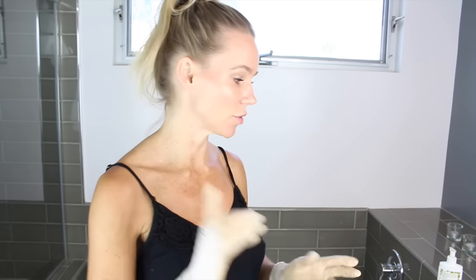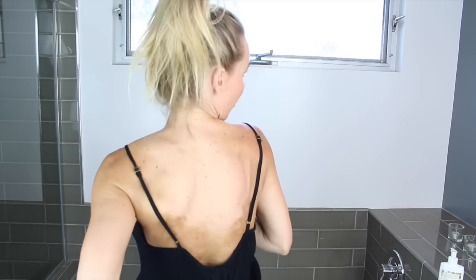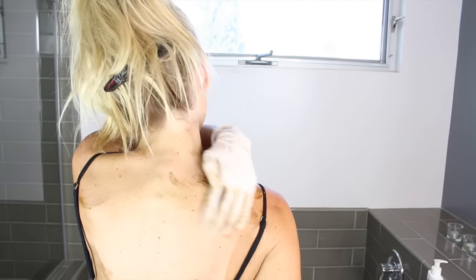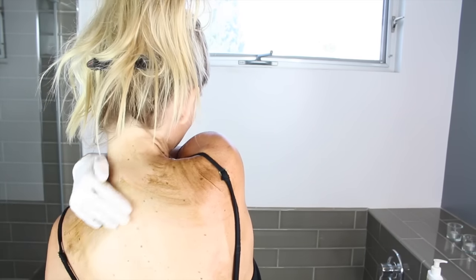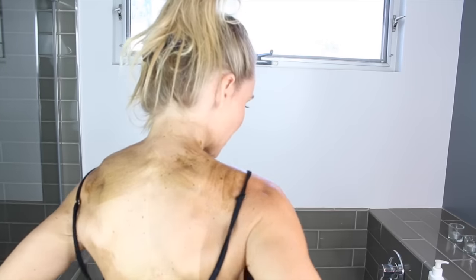It's easier when you're naked because you can do longer strokes. You want to get up to your chest and be careful not to get too much on your collarbones. When I get to the neck, I do the same thing I do with the feet — a tiny baby amount of lotion mixed with just a little bit of self-tanner — so it's not super concentrated and it looks more natural, like it's fading up. The back is really hard to reach.